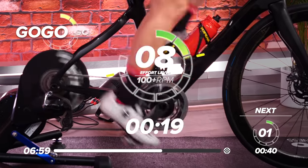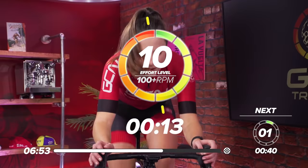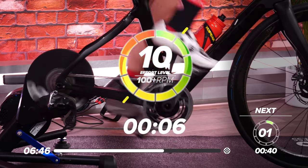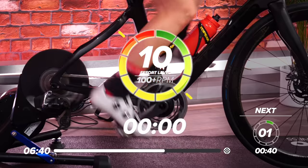Up. Get on top of that gear. Sit back down, get back into it. 10 seconds to go. Halfway. Five, three, two, one. And rest.